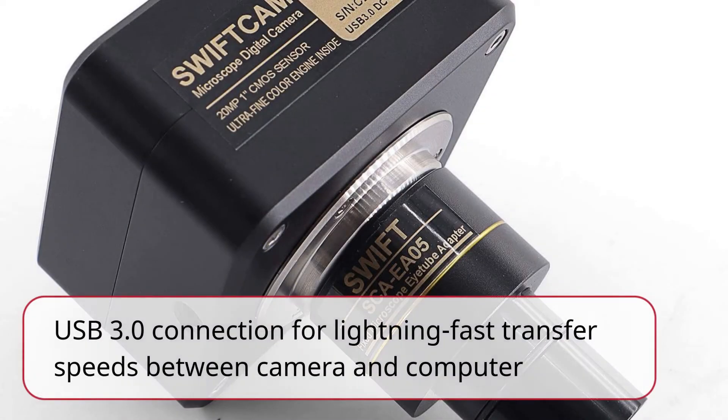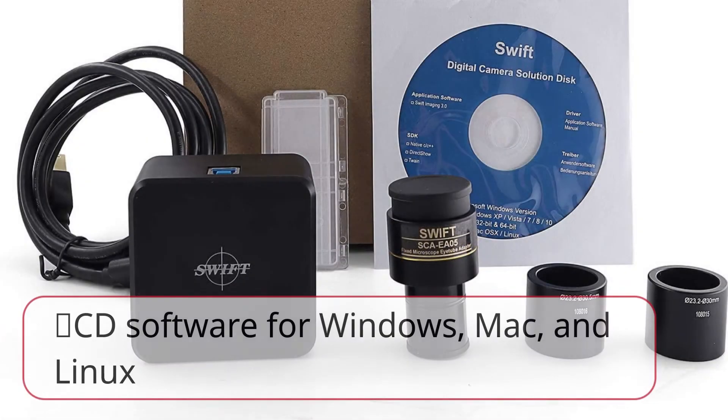USB 3.0 connection provides lightning-fast transfer speeds between camera and computer. CD software is included for Windows, Mac, and Linux.